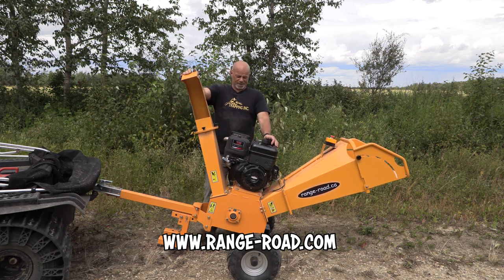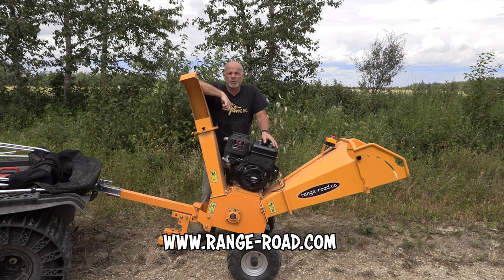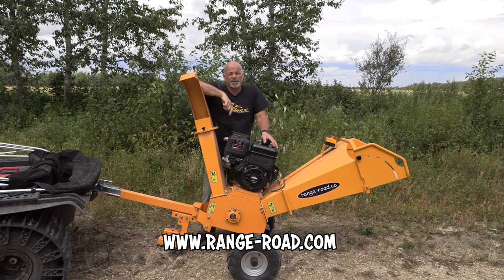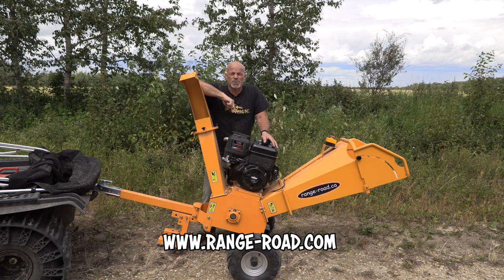The two-inch ball coupler makes life a breeze. If you have any questions, you can reach us through the comment section of this YouTube channel, or go straight to the folks at Range Road at www.range-road.ca. There's also a U.S. website as well.